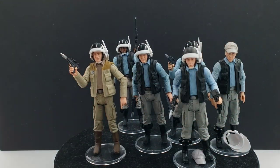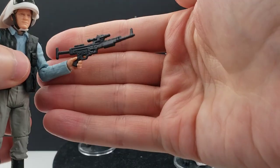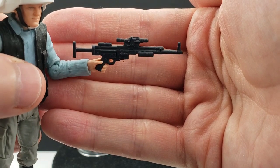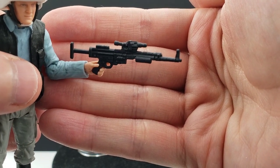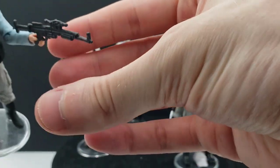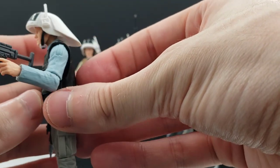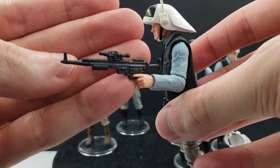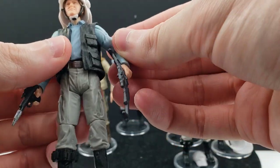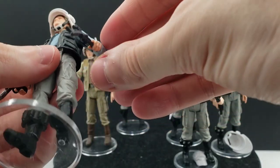All four figures come with the standard rebel trooper blaster. No holsters for any of them, but I've always liked these rebel trooper blaster designs. Two of them are also equipped with a longer rifle — I think it might be the same rifle that comes with the indoor rebel commandos. It's a very nice design that looks like something from real life, with a scope, grip, and stock. Unfortunately the plastic is a little thin on it so mine's a little warped, but it's nice that they included something beyond just four standard blaster pistols to give more variety.